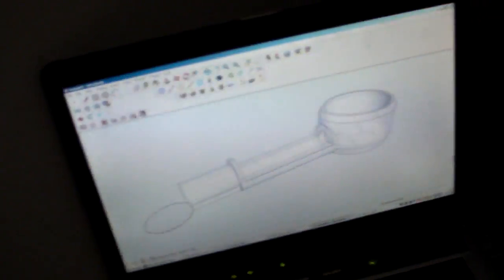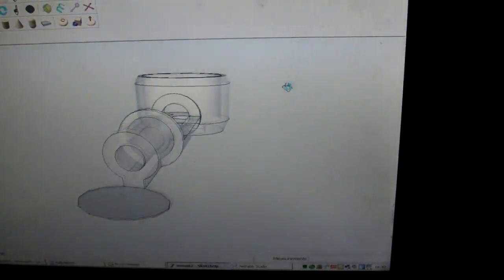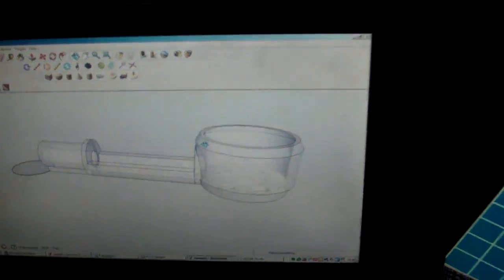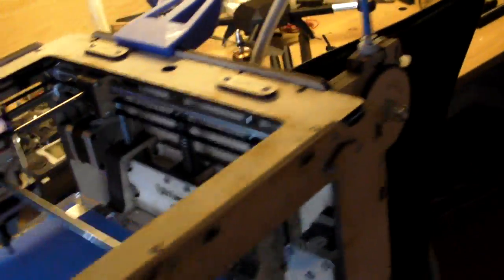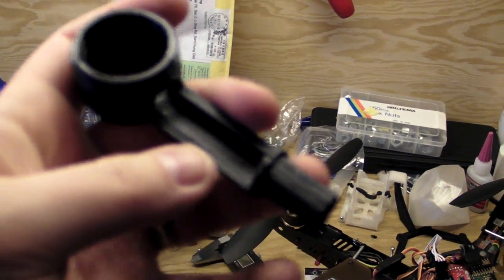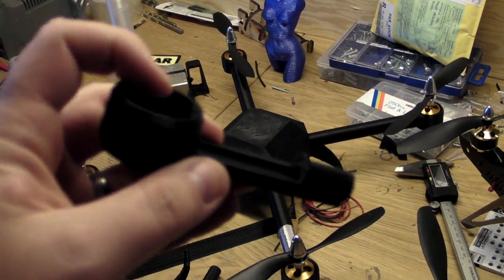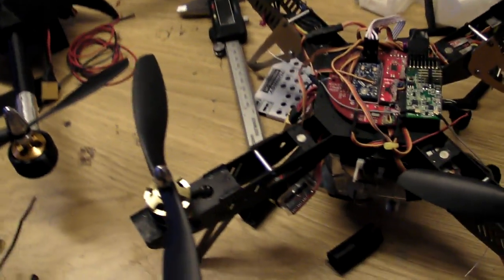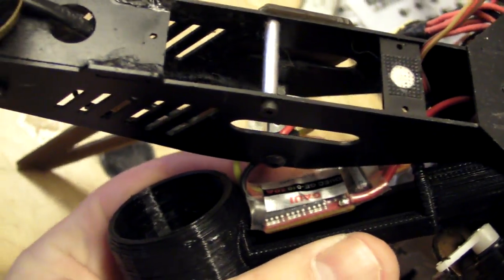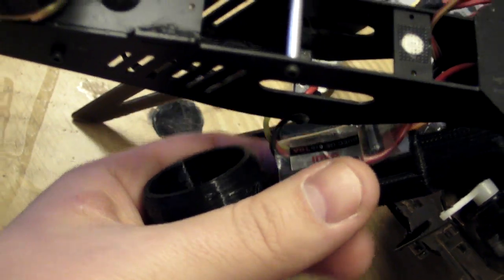I've been working on a new motor mount for the plastic quadcopter, and I have made one that is supposed to have the speed controller on it, so the speed controller is cooled directly by the props. There is a speed controller and it will look something like this. This is just the first draft — it will be made a bit smaller.